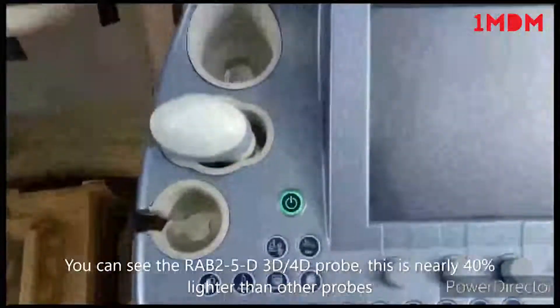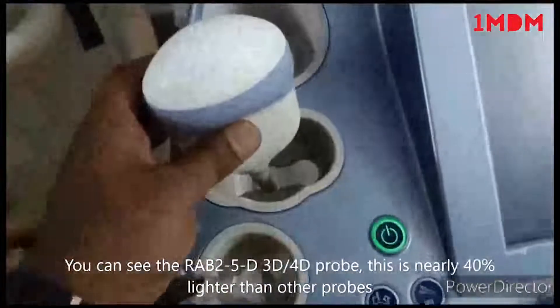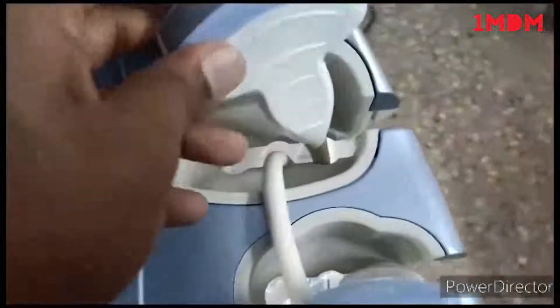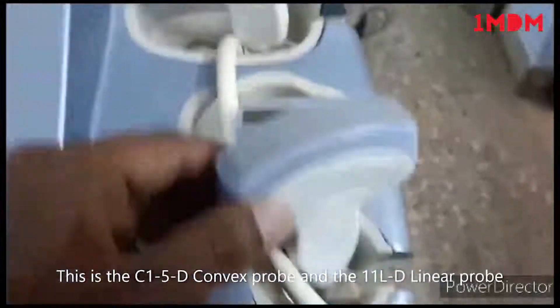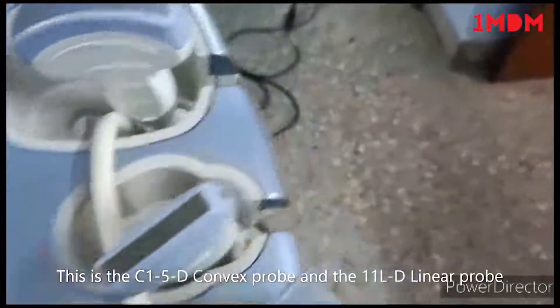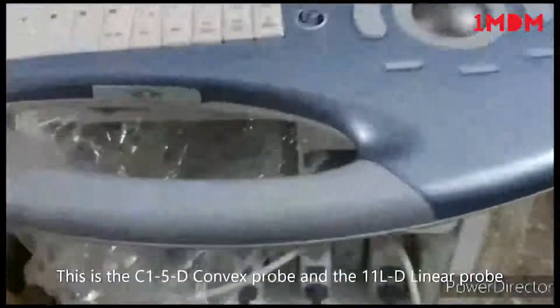Here you can see the 3D/4D probe, which is lighter than other 3D/4D probes — literally 40% lighter than other probes. On this side you can see the convex probe and the linear probe. This is a lavenel linear probe.